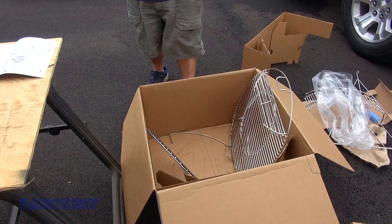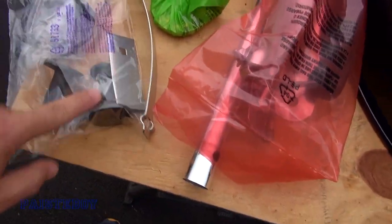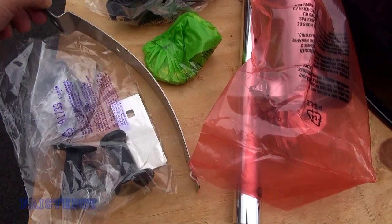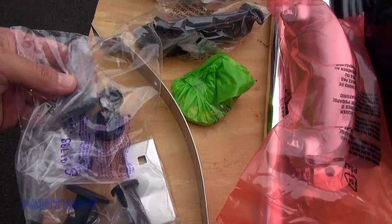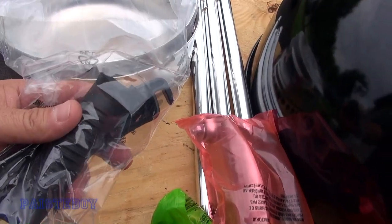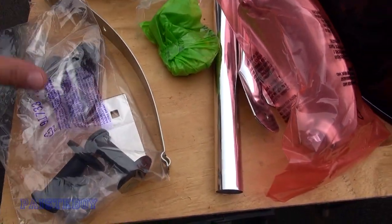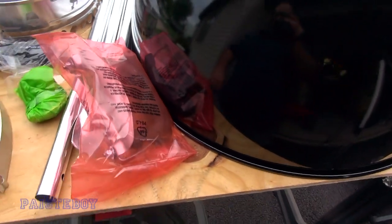Let me show you what was inside the ash collector. We've got some hardware for the lid holder assembly, a bracket that goes on the back of the kettle, some rollers for the lid, hardware for the wheels and legs, the thermometer, the handle for the base of the kettle, and the handle for the lid. The little wrench it comes with is in there too. There are a couple nuts and bolts, but not very much hardware at all.